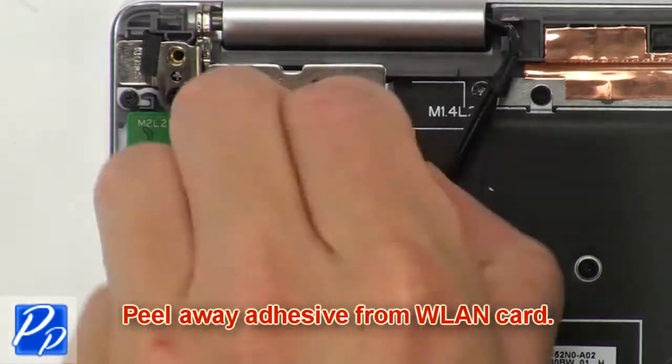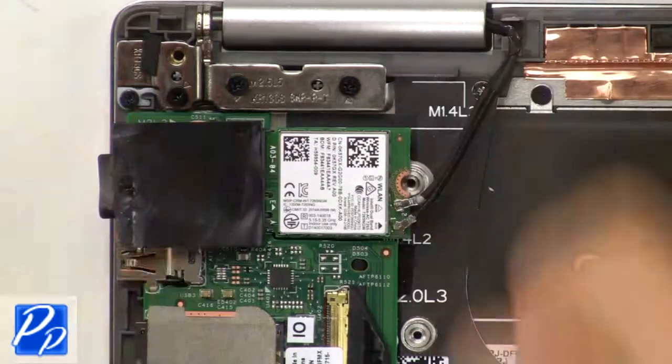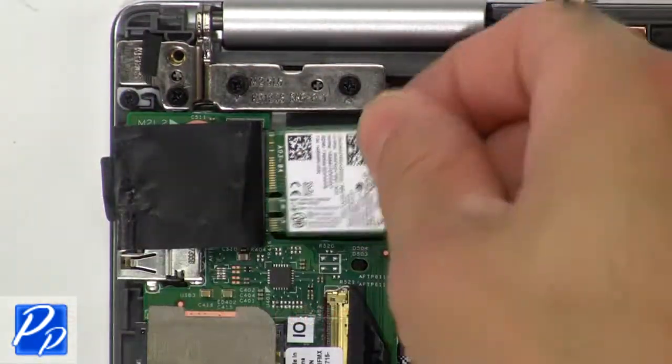Now peel away adhesive from wireless card. Then unscrew and remove wireless bracket. Now disconnect antenna cables and remove wireless card.